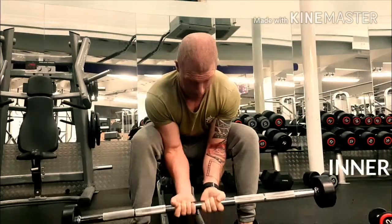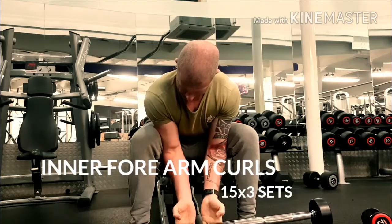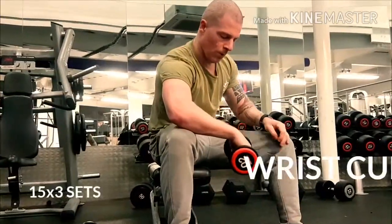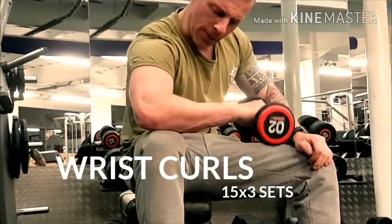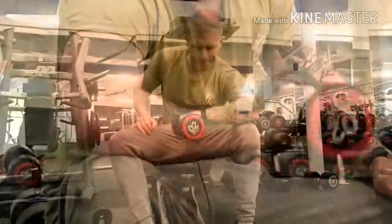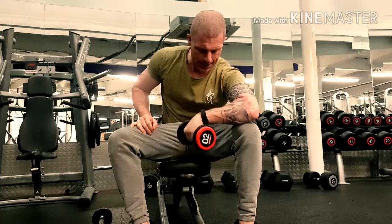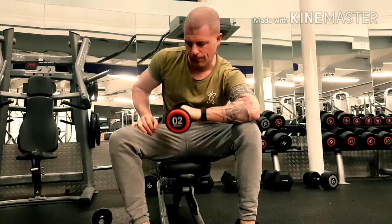I'm finishing up with inner forearm curls. Get a bar, slide it down your fingers, and just squeeze up using a really light bar. Then I finish with wrist curls — forearm all the way down — doing both sides, 15 reps and 3 sets, same as the inner barbell curl. And that's it — please subscribe, please like, and have a good day.